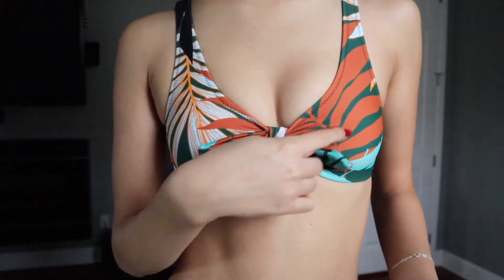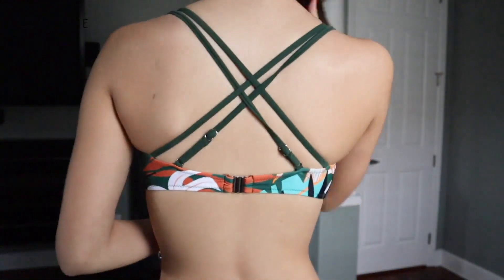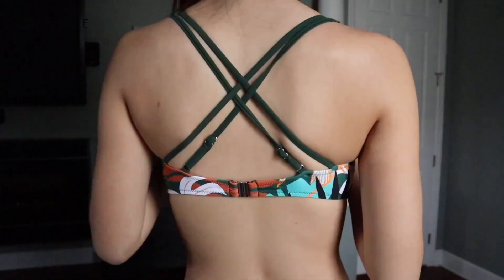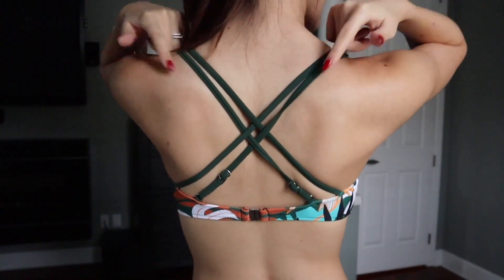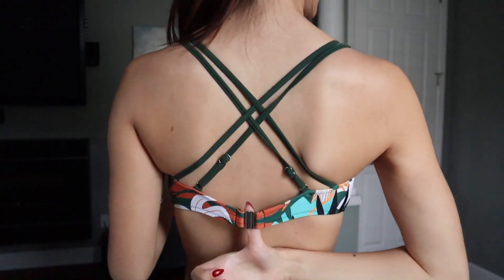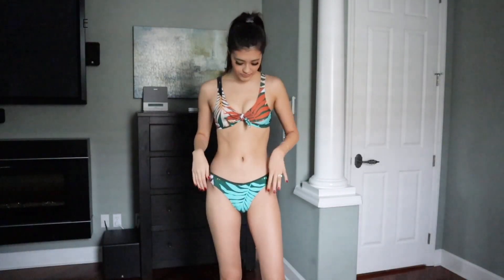You have white, orange, and a greeny-blue. I actually find the back to be really interesting — you have a double crisscross back and they just loop through the top. Again it's very secure because of the clasp at the back, and then the bottoms just have a really nice turquoisey-blue leaf print.